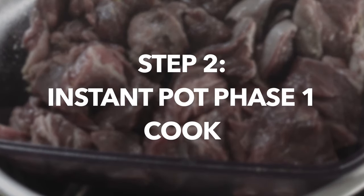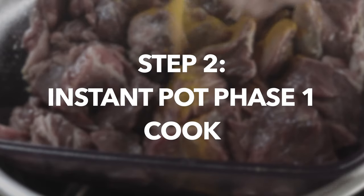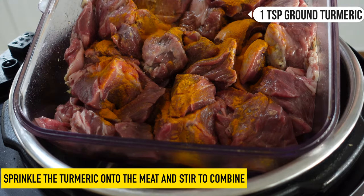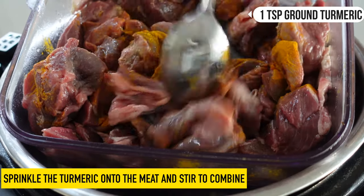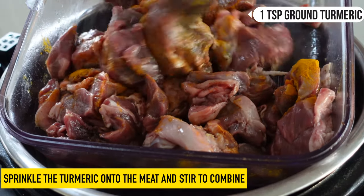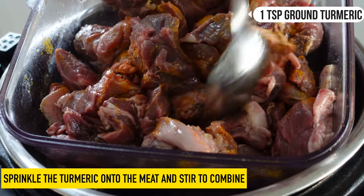I'm going to start by adding the turmeric to the goat so that the spices get a little bit of cooking when we come to brown the meat. This is a fresh batch of turmeric and it smells absolutely amazing.